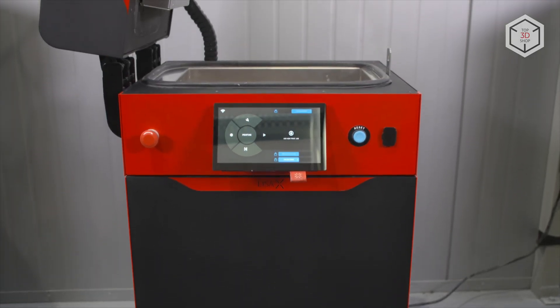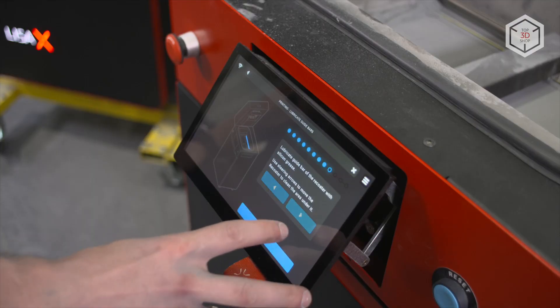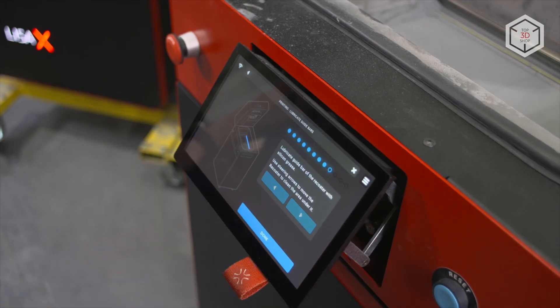Hi everyone, this is Top3DShop and in this video we will tell you about the Sinterit LisaX SLS 3D printer.